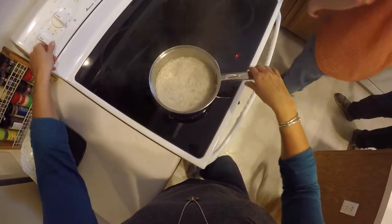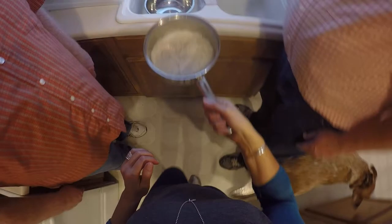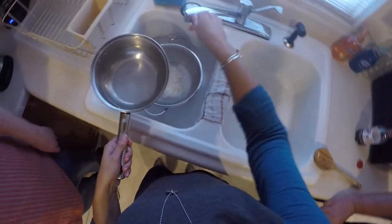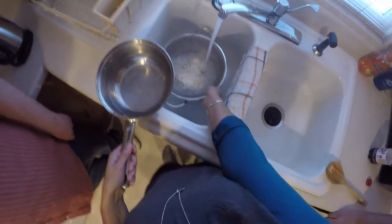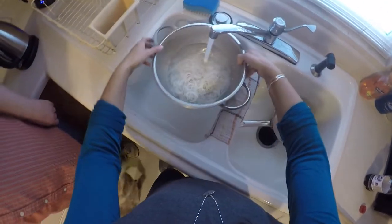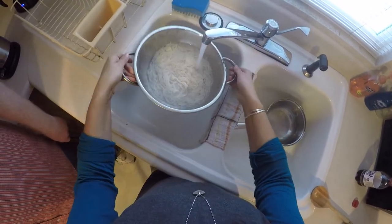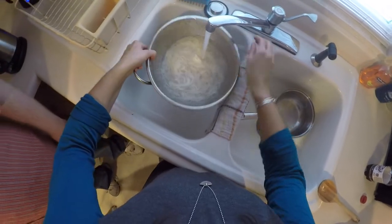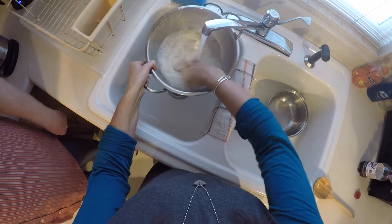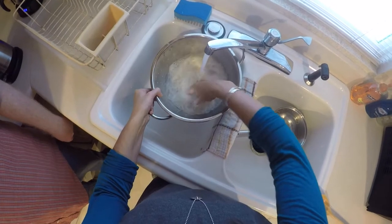I think the noodles are ready — that was about two minutes. You want these to be al dente; you do not want them mushy. They get mushy very fast because they're so thin. What I'm doing now is running cold water over them — be careful to make sure all your hot water is out before you stick your hand in there. The cold water will help set the starch in the noodles and keep them from sticking together.